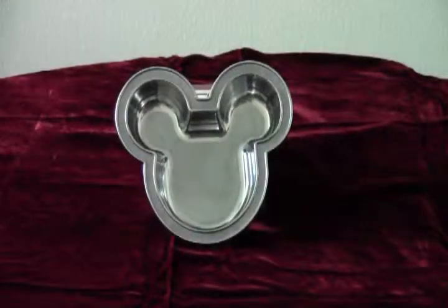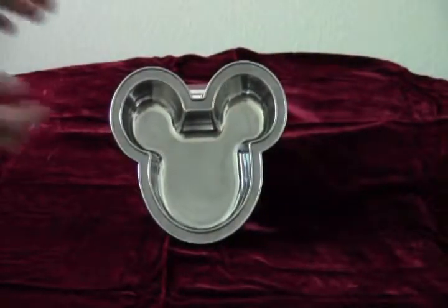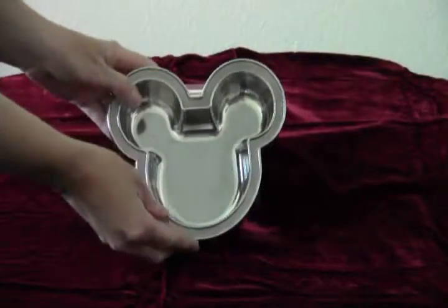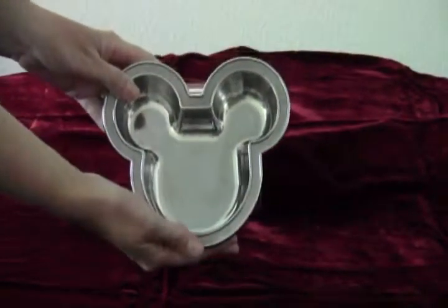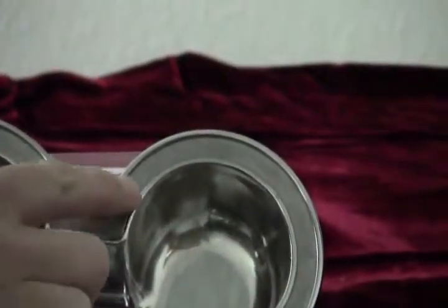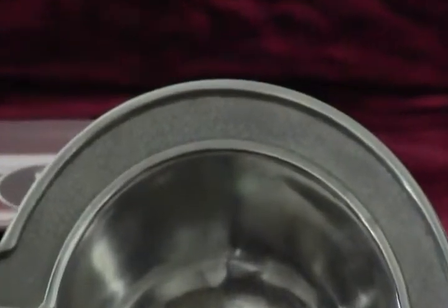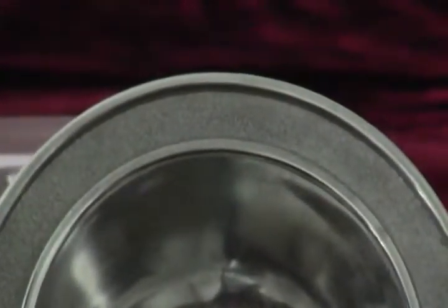We'll start off with this Mickey Mouse bowl. It's the classic Mickey ears, ready to hold any variety of treats. It's a good size with a textured rim that gives it a little sparkle. It's not overly heavy but has a really nice feel to it. It's simple and can easily go with any of the pieces we're showing you here. And as with this whole series, you can tell that these are impressively high quality.